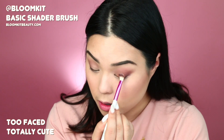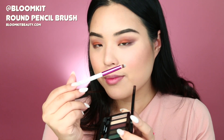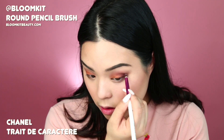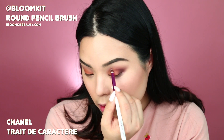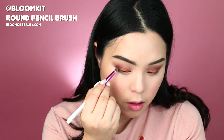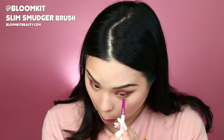Using the side of the Basic Shader Brush, I'm going to be applying this matte orange color from my lash line to the socket. Now I'm going to define my outer corner, using my round pencil brush inside the outer corner as well as into the socket and blending that all together. This look really reminds me of fall leaves and autumn.